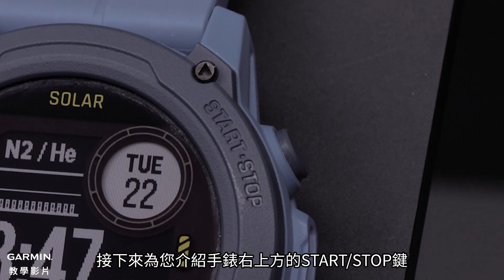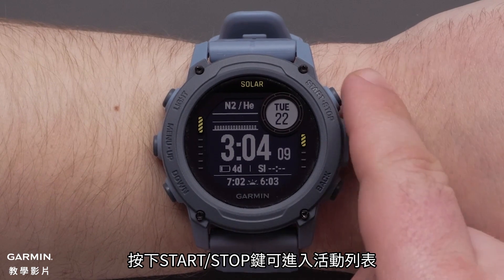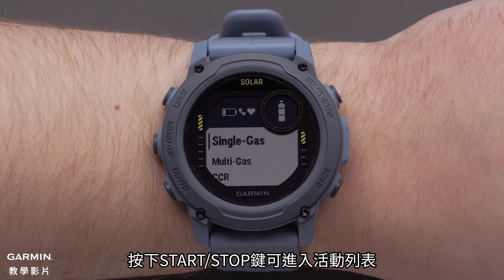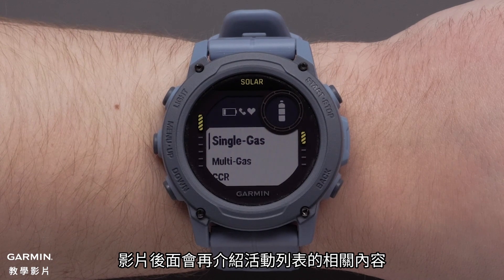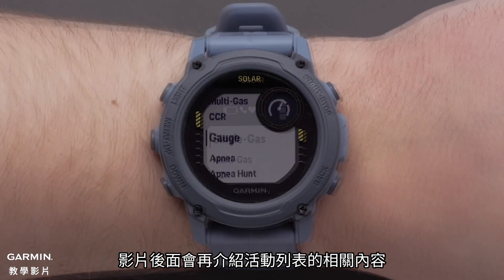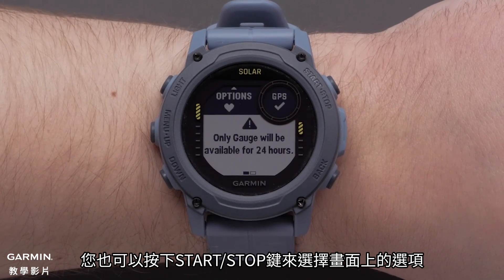Let's move to the start stop button on the top right of the watch. Press the start stop button to view the activities and apps list. We will cover the activity list later in this video. You can also press the start stop button to select on screen options.